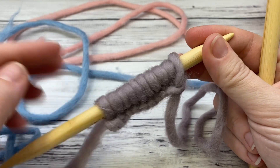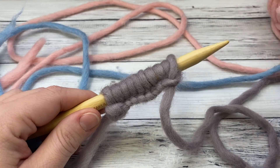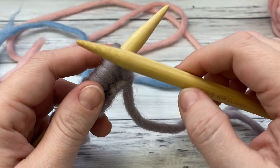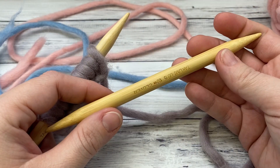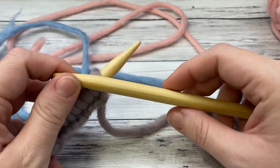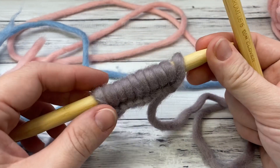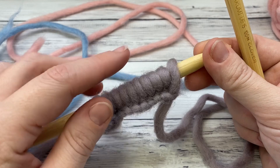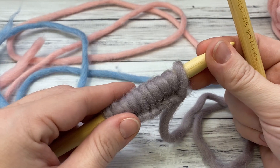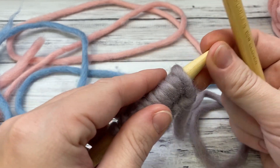We're going to be working garter stitch today in three different colors. I'm using Tough Puff from KnitPicks because it's really easy to see the stitch definition. I'm using double pointed needles because it's hard to get my longer ones on camera, and I like the feel of these Clover ones. Garter stitch can be difficult to count until you really see how the loops work together.